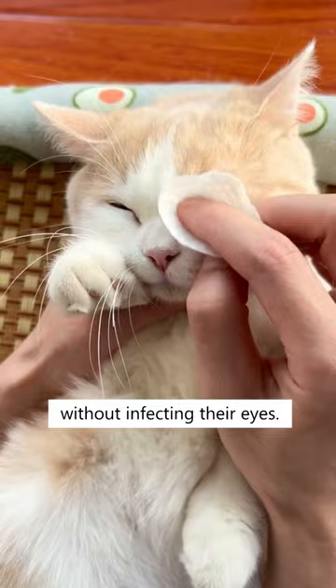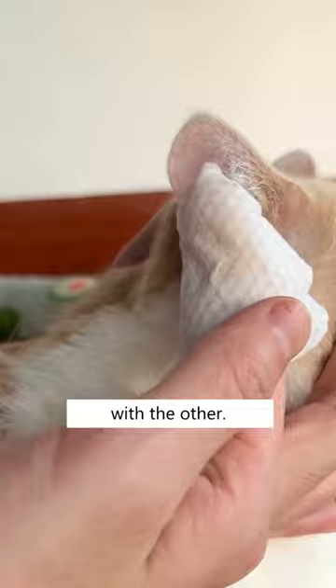Both sides can be used. You can clean your cat's chin with one side and clean its ear with the other. Made of all natural ingredients, so it's safe for your cat to lick.